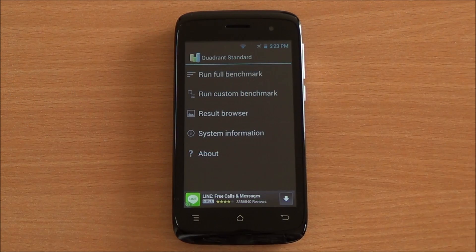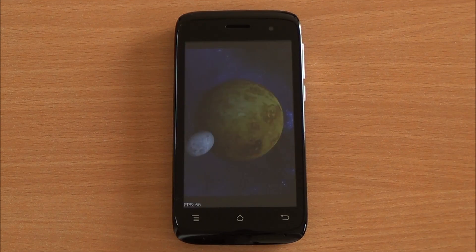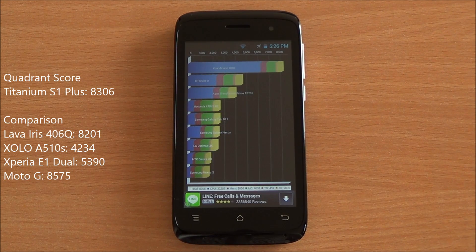Now we are running the Quadrant benchmark — the full benchmark. Now let's submit the score to get a comparison chart going. So we got a score of 8306 which is again a really good score, even higher than the Iris 406Q and closer to the Moto G.